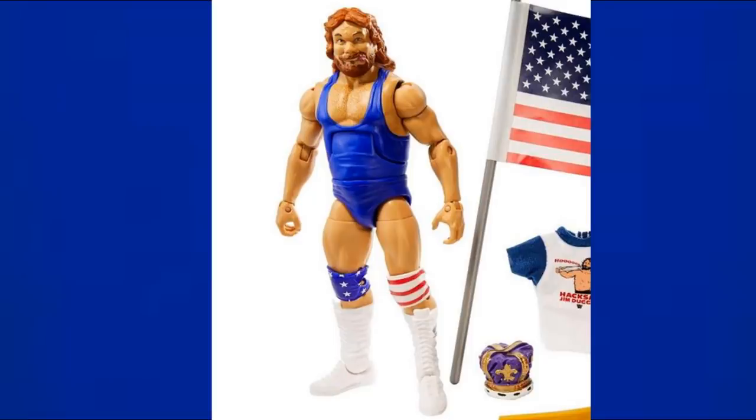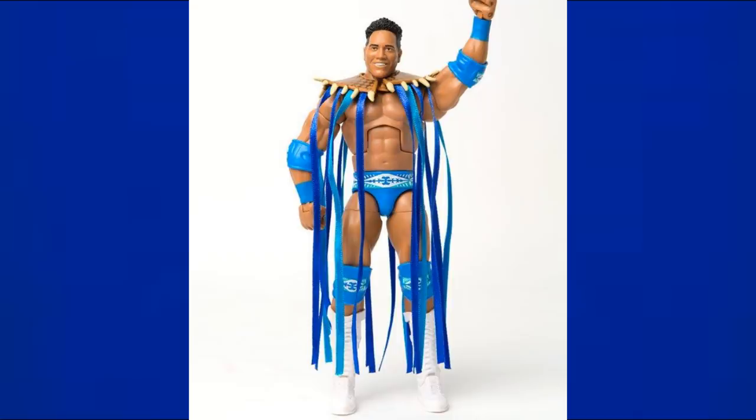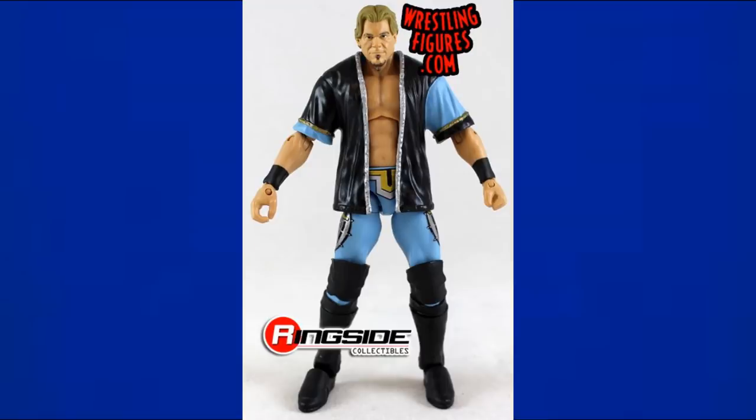The Retro Fest Hacksaw Jim Duggan is similar to his first Elite but wears a singlet instead of trunks — two for two on his figures being blue. The Honky Tonk Man has a blue jumpsuit with light blue tights underneath, looking good with his guitar. The Target exclusive Rocky Maivia has a very light blue with royal blue on his neck brace, lighter blue elbow pads, and wrist tape.